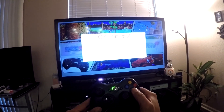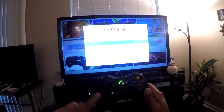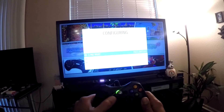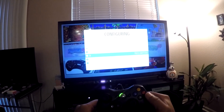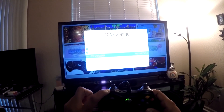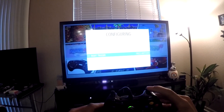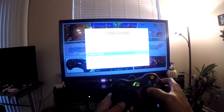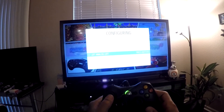We're going to simply hold down the A button on the Xbox controller. Now we're just going to run through the menu options: first is the direction pad, so we're going to hit up, down, left, right, then Start, Select, A, B, X, Y, left shoulder, right shoulder, left trigger, right trigger, left thumb — push it in — right thumb — push that one in.